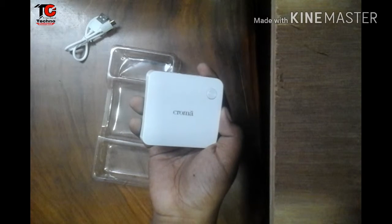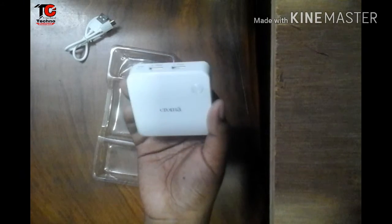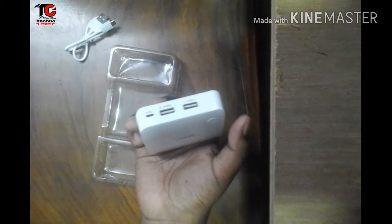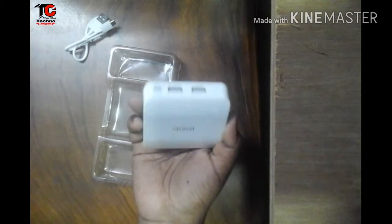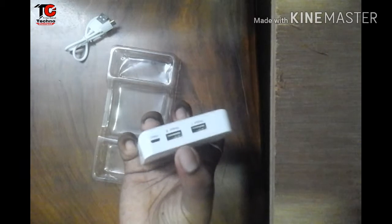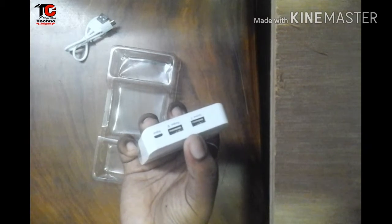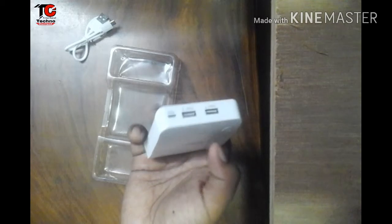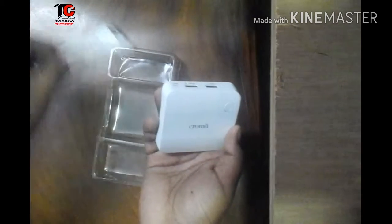It has dual USB power output. For the input port, the voltage should be 5 volts and current should be 1 ampere. For the output ports, the voltage will be 5 volts and the current will be 1 ampere for each. This is the input port for charging the power bank, and there is the data cable.